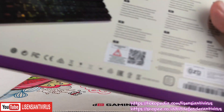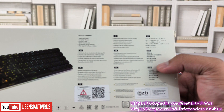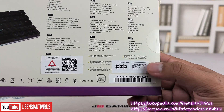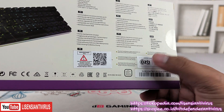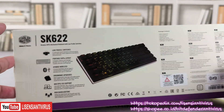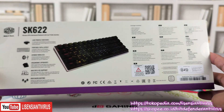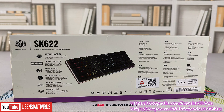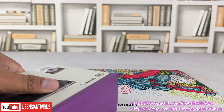Garansinya dari OZB. Jadi teman-teman yang main Cooler Master, ada yang garansinya dari NJT Nusantara Teknologi dan ada yang dari OZB Group, tapi dua-duanya sama-sama garansi resmi Cooler Master Indonesia dengan harga yang sama. Jadi Cooler Master di Indonesia punya dua distributor: NJT dan OZB.